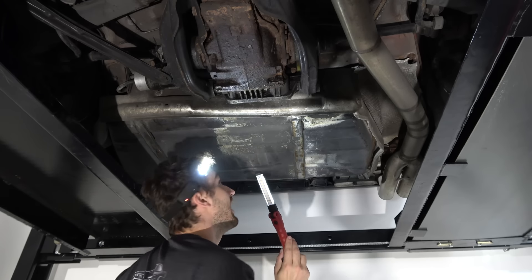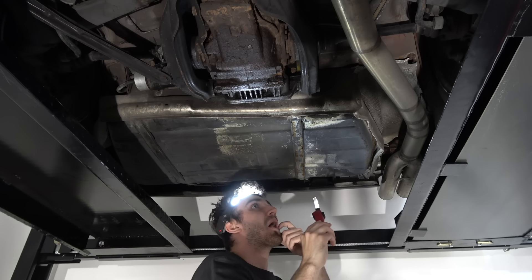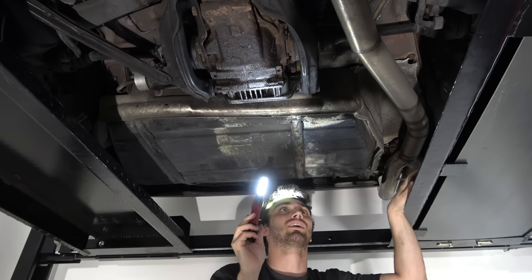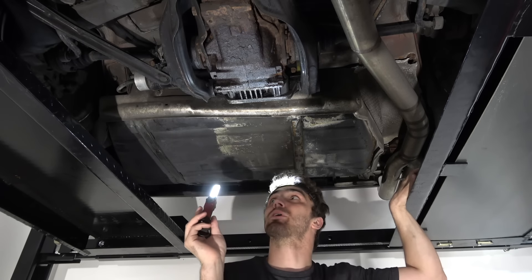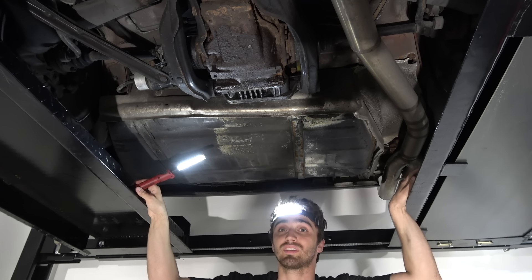Gas tank straps are still intact, so that's good. Everything looks pretty good back here. This is a stock rear end and it's taking 586 torque pretty easily — typically people think high horsepower in an old BMW means you're going to be shredding diffs, shredding trans, shredding axles. I haven't shredded anything. I have quite literally had zero problems with this car, and that's astonishing.